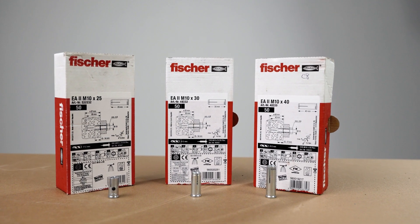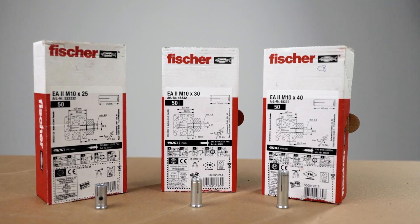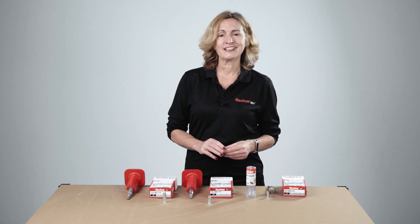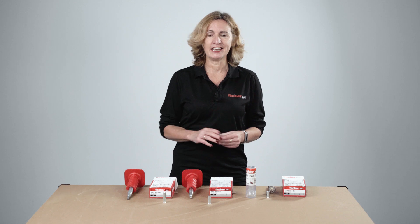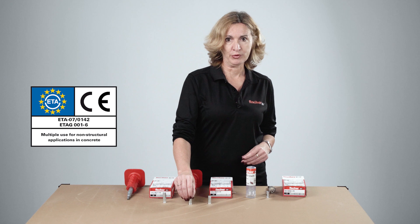These are called drop-in anchors, hammer set anchors, and also sometimes wedge anchors. They are available in different sizes, M6 up to M20, and available in zinc plated or stainless steel finish. The product is of course ETA approved.